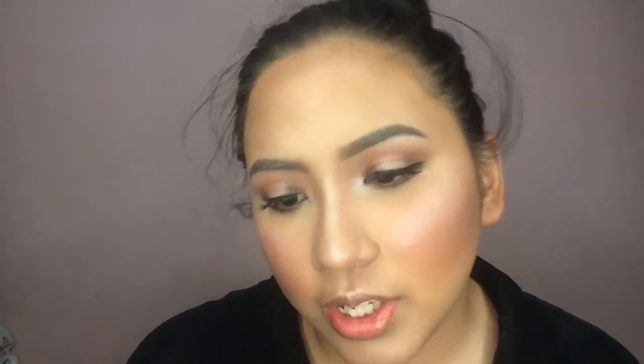For my lipstick, I'm using the Vice Cosmetics Liquid Lipstick in the shade Channeling. Then I'm going to top it off with a nude lip gloss.